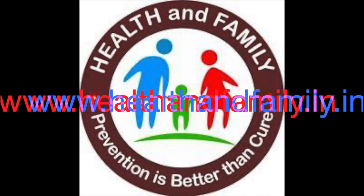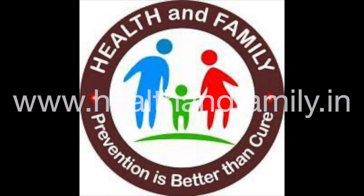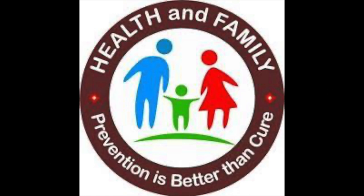Thank you for watching. Subscribe to our channel to take control of your health. Ask us to solve your health-related queries.